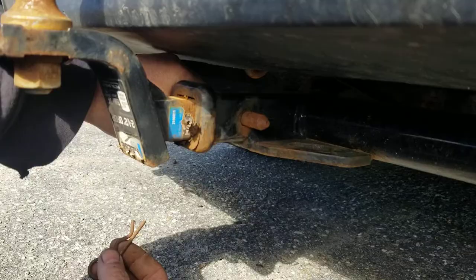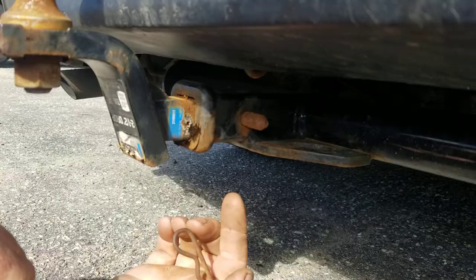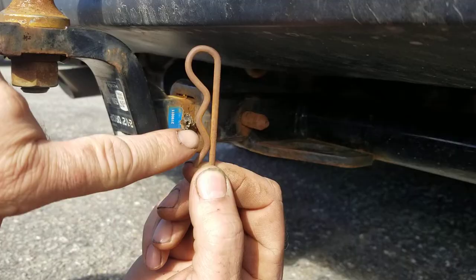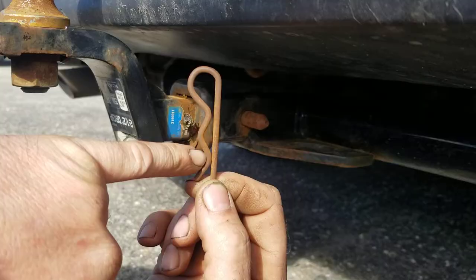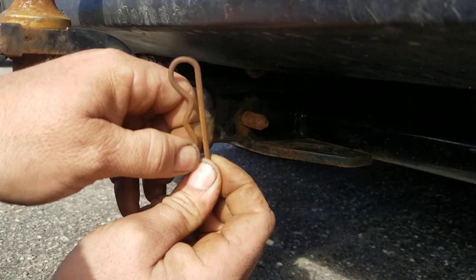Put it in there and now your hole is at 12 and 6 o'clock. This is your hairpin clip. Your pin should be touching here — if it's wide and you can see a gap, take it and throw it away, it is no good. The pin has to be touching at the lowest point for it to be good.